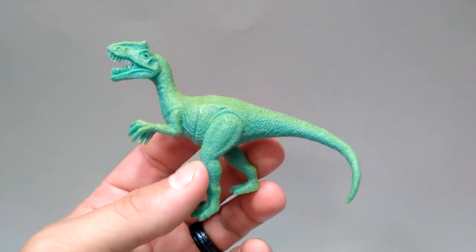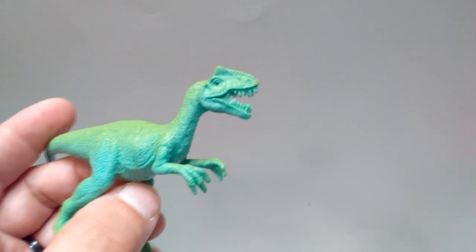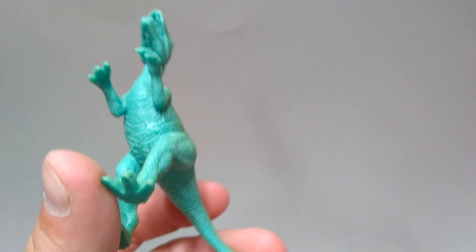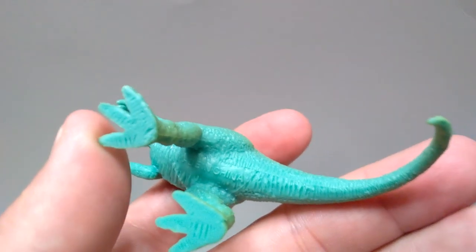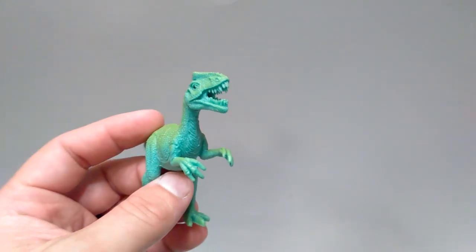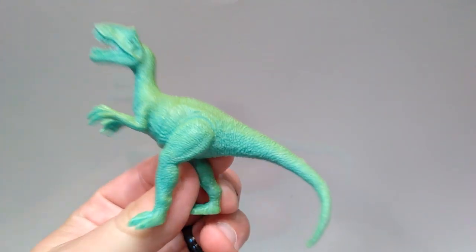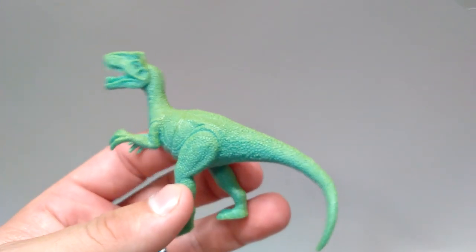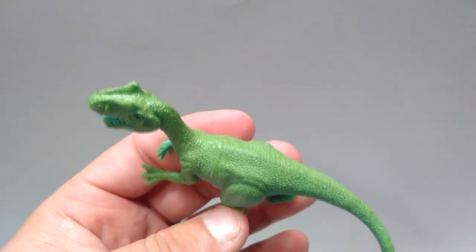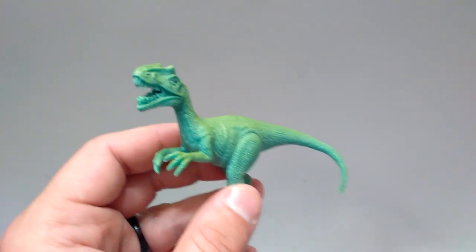A lot of these are going to be repeats — there are a few of each inside. I don't really know what species this one is supposed to be — maybe an Allosaurus or something. There are no species names on the figures, just 'made in China.' But it's still a pretty decent looking figure, fairly nicely detailed, and I feel like if it was given a repaint it could actually be fairly decent.